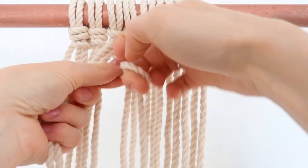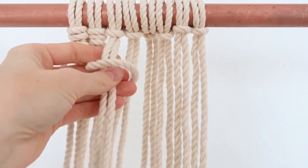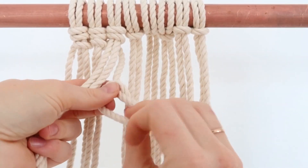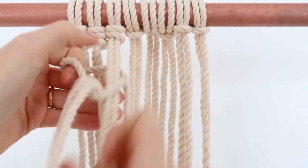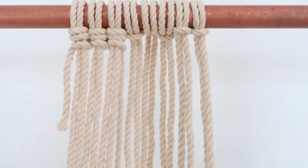You just get this rope and you loop it like that and you pull these bottom pieces through. And you tighten it, loop it around like that again, and then pull these bottom pieces through and tighten it. See, it's really simple.